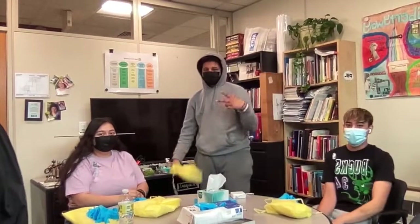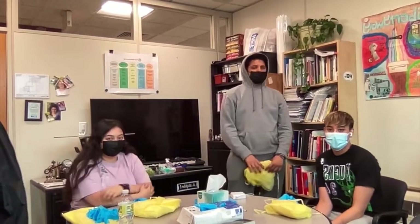Hey y'all, it's Katie. And Adriana. We're here to show you guys how to put on PPE, and we have other people here so they can learn as well. Would you guys like to introduce yourself? My name is Indra. My name is Joe.